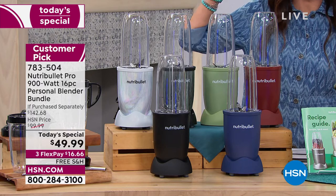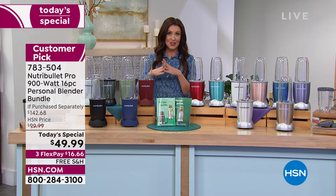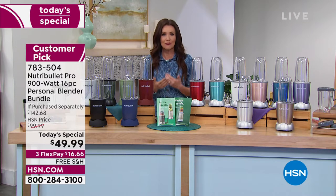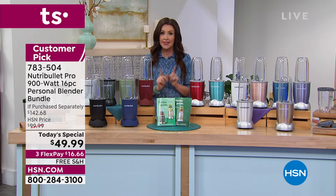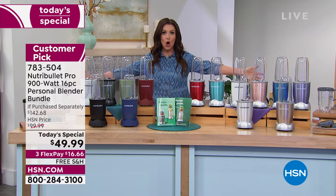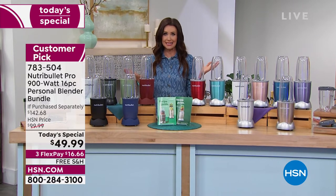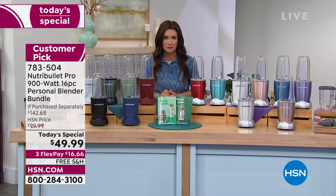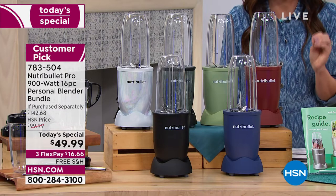A few months ago, we had an extremely popular today special with this Nutribullet — it sold out early, I think it was $69. It's never before been $49.99. This will sell out early. As you're watching right now, you are the only ones with access to all 14 colors. You literally don't even push a button — the technology does all the work for you, and it's so quick and easy to clean.